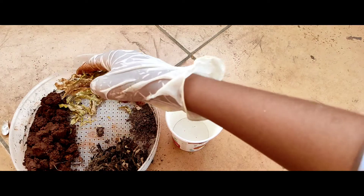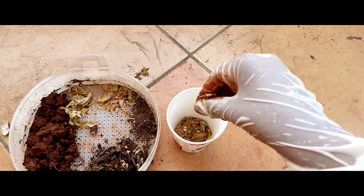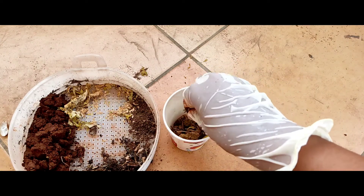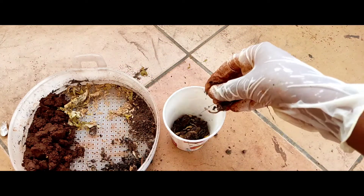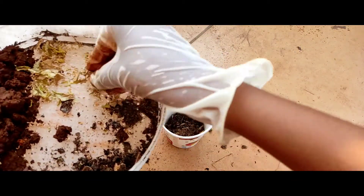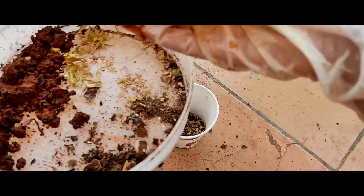Now add the crushed dried leaves. And then now decompose. Now add dried cow dung. Now add the red sand.